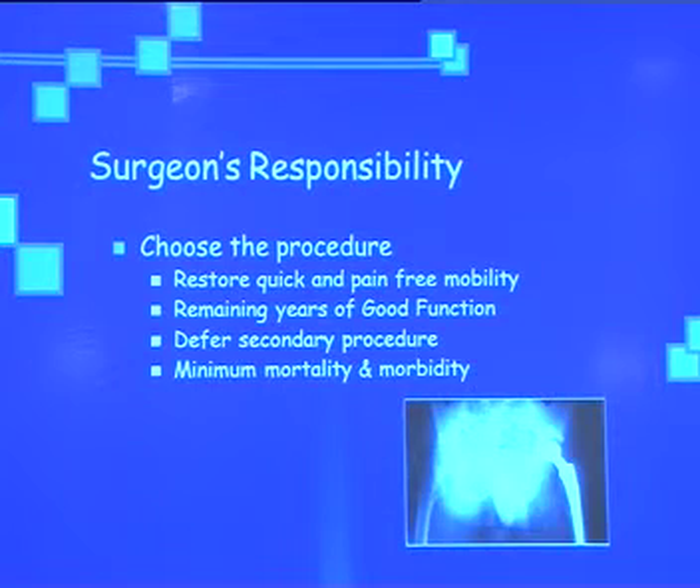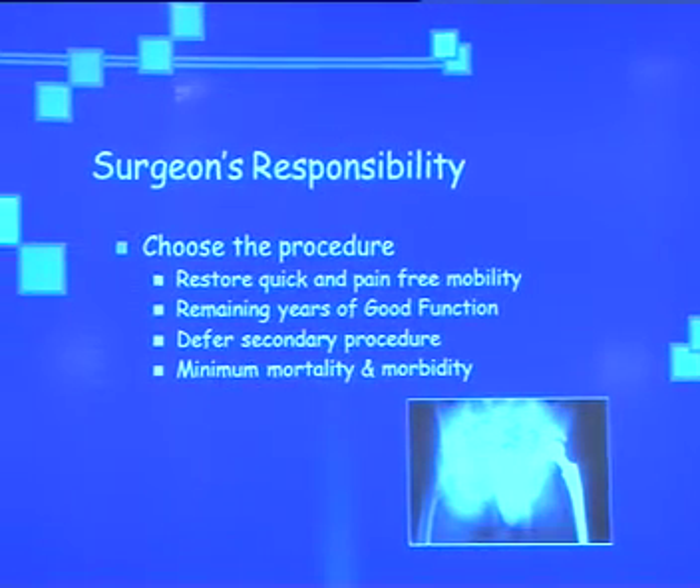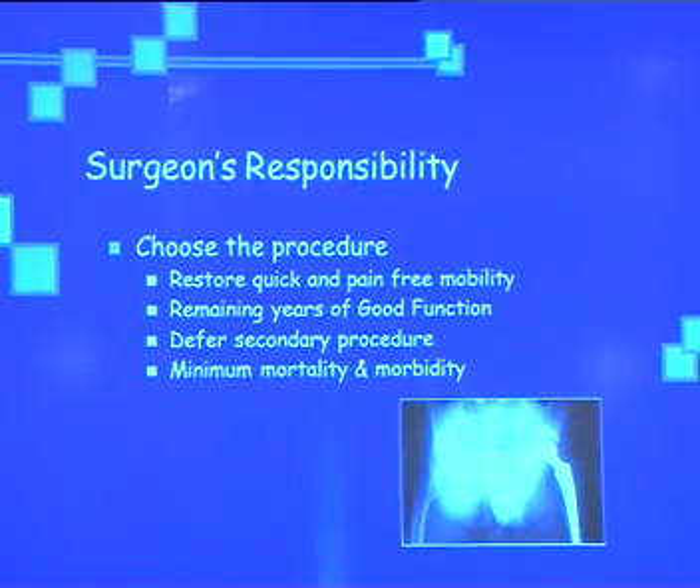It is the surgeon's responsibility to choose the procedure according to his experience, training, and evidence-based orthopedics. Whether to fix with cannulated screws or DHS, whether to decapitate with cemented bipolar or do total hip with cemented, uncemented, or cementless implant — whatever procedure is chosen, we have to restore quick and pain-free mobility, good function, defer secondary procedures, and minimize mortality and morbidity.